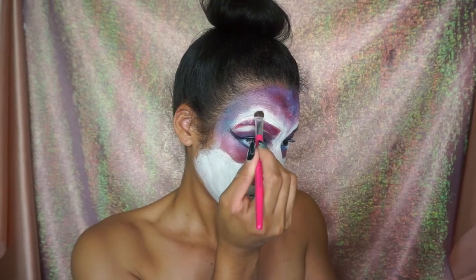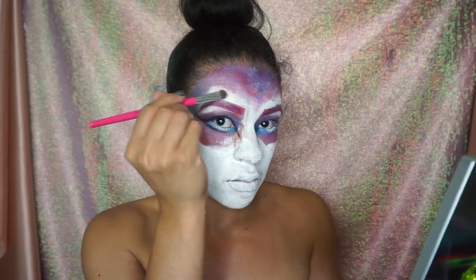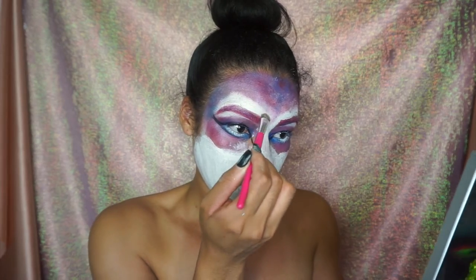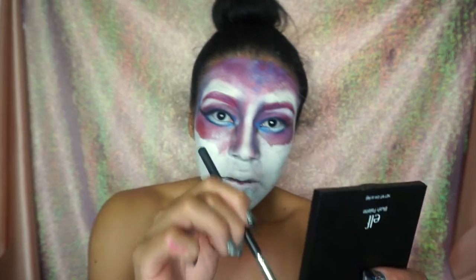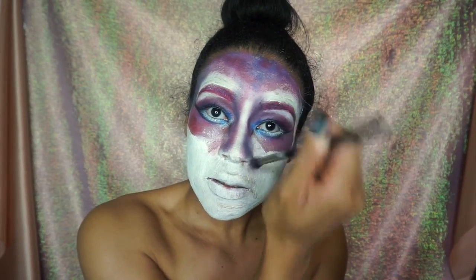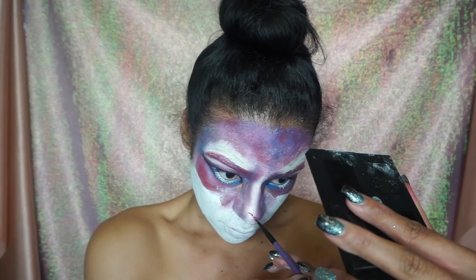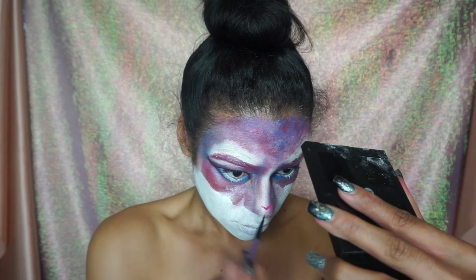I decided to pat on some white eyeshadow so I didn't totally lose the white contrast above my eyebrows. We're just going to go in and contour the nose — I have a super wide nose so this was a little difficult, but I used the blue and pink shades here as well.